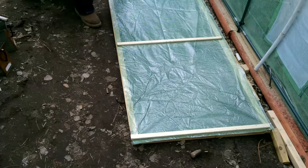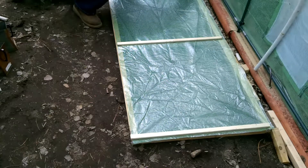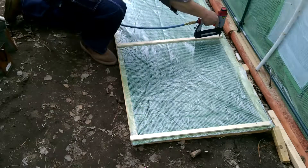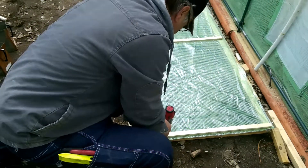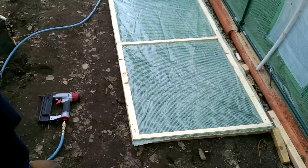Got my ends and my middle done. Got to staple them on here. I got the plastic on, I just got to hang it.